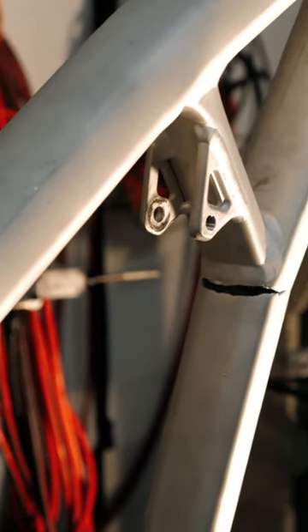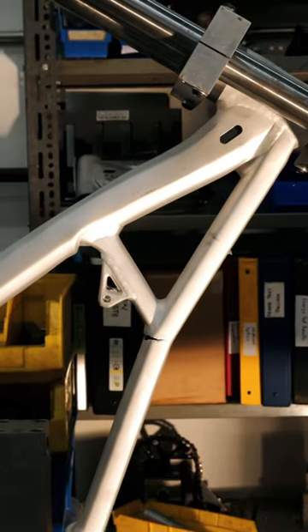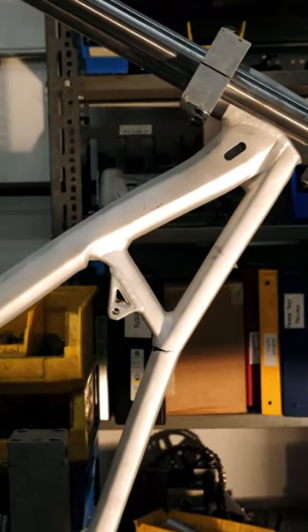This will survive anything anyone can throw at it. You can see the down tube is totally wrinkled on the top at the shock brace, and the top tube has started opening right up.